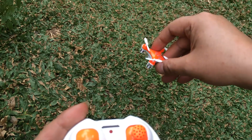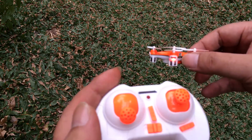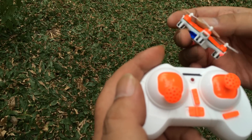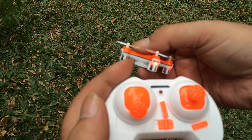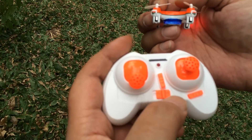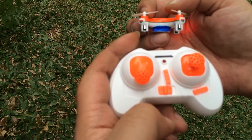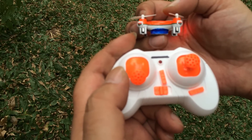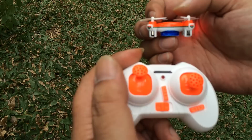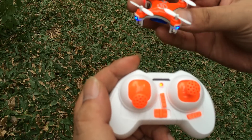So to start off, facing away from you, turn it on. You've got four LEDs. The ones on the back are red and the front ones are blue. The red ones are solid and the blue ones are blinking because it cannot see the controller yet. If you turn on the controller, the blinking slows down because it can see a controller but has not been acknowledged. To confirm, you have to push the throttle up and then down again, and then it will become solid. Only after doing this will the propellers react.